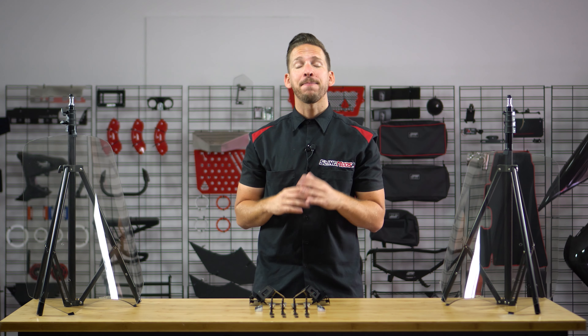Hey everyone, Brandon here with SlingMods.com, and today we have the Madstad Adjustable Windshield for the K&M Riker and Riker Raleigh.